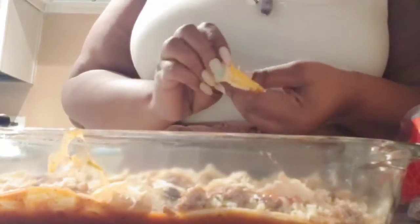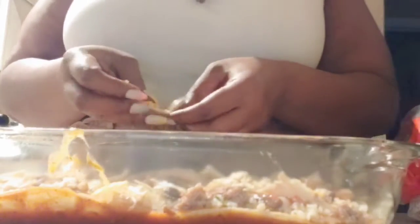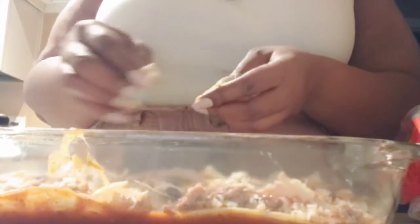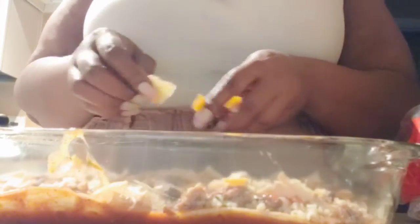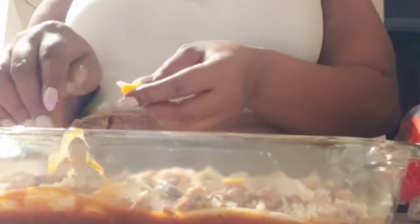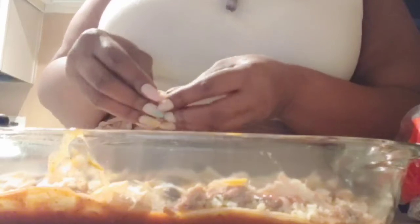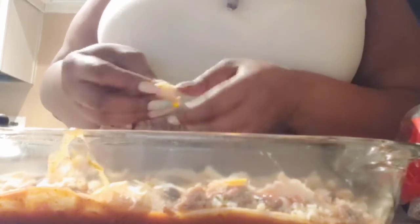I'm trying to be sparing with my cheese. I'm using pepper jack and sharp cheddar. I didn't have any shredded cheese — I try not to buy shredded cheese because I heard stuff was added to it, so I've been trying to buy real cheese. That's why I don't have pre-shredded; I buy regular block cheese instead.